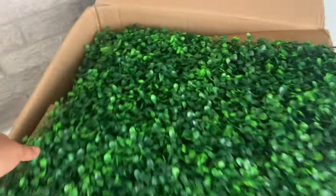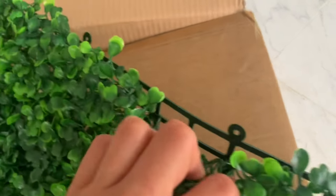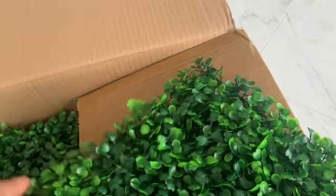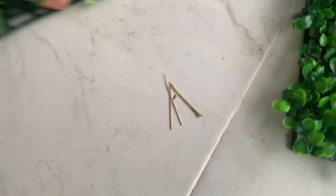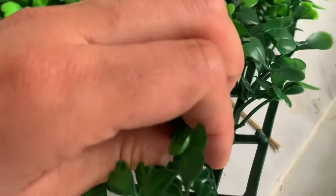Now to build these, they already work like a puzzle. You're supposed to just put them together. You can see how they have these little hooks — you're supposed to just connect the hooks together.